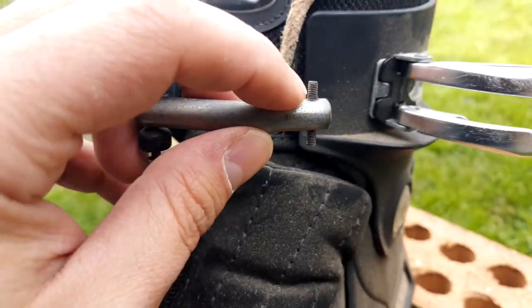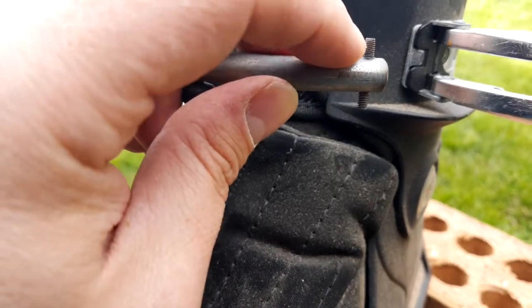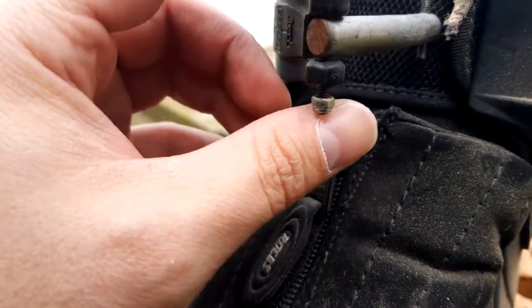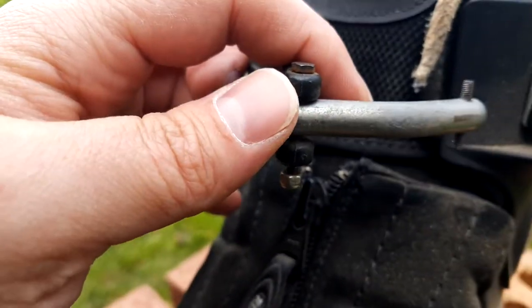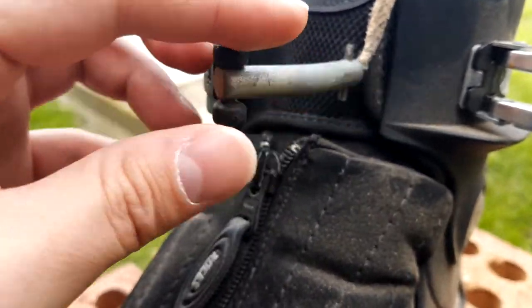This is just a threaded rod — basically a screw with the head taken off. And this is just a standard issue bolt. It's all metric. So yeah, it works really well.